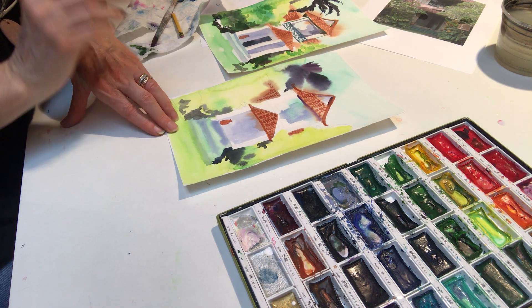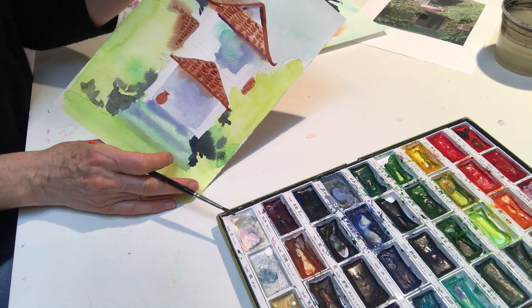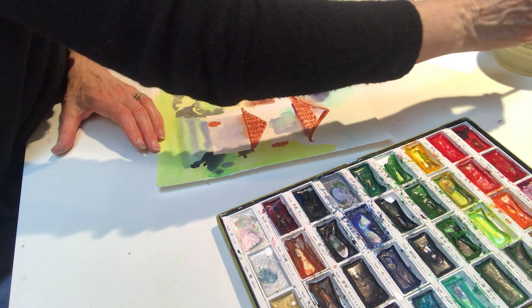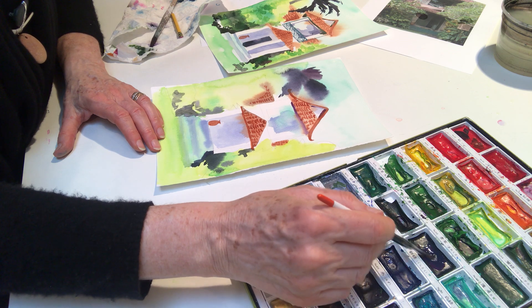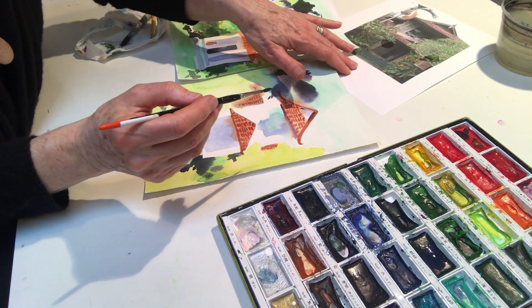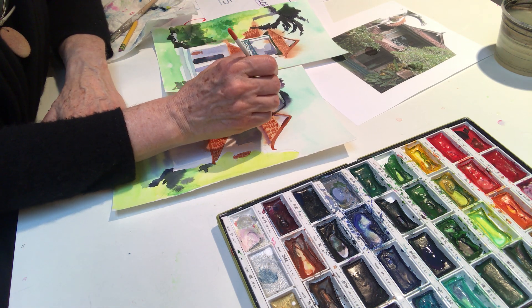Now because I'm working back to front, I'm going to go in with my lovely dark palm tree over here. That's a mixture of the purple and the dark green — so purple and dark green. You're going to reference your photograph and try to get the shapes right.